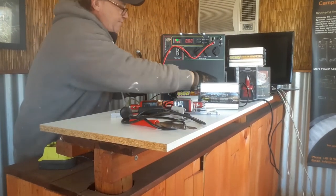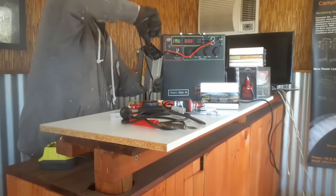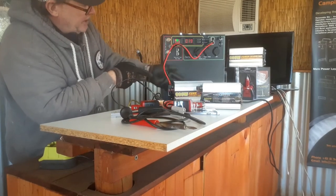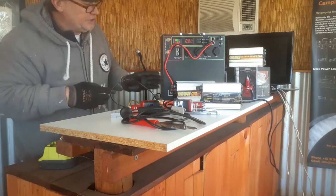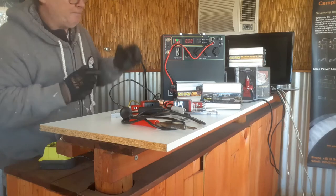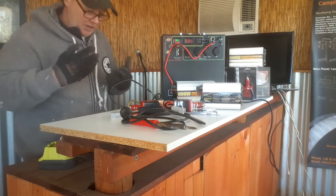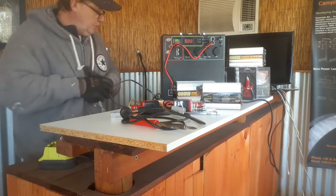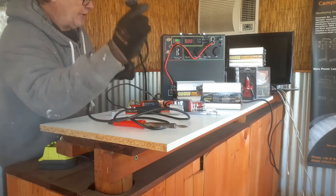I've plugged it in with the load on and turned it on. The inverter is drawing 0.21 amps — on a 600-watt inverter that's just idle draw. Yes, you can plug it in, but you can only draw up to 20 amps. I'm going to demonstrate a few things to bring that amperage up. For example, I'll use a 240V soldering iron.